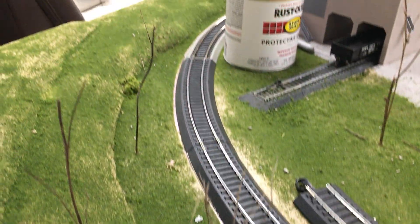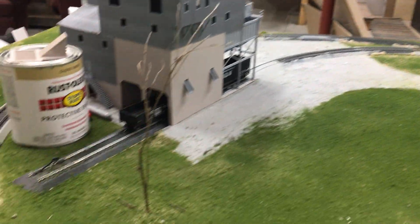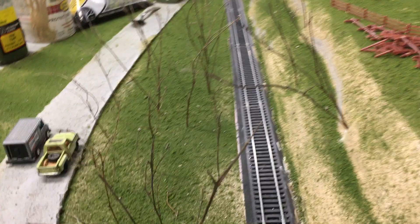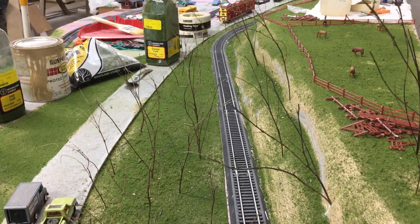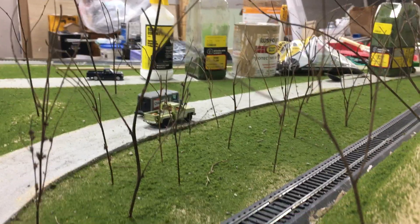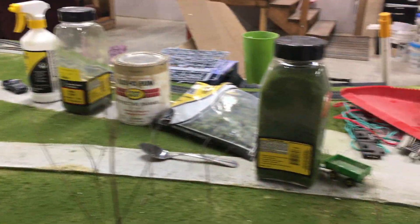The main line goes around the gravel company, and there's a gravel company spur right there. For my trees, I just used twigs I found — actually from a mound of dirt in my front yard. I try to find smaller ones, and I think they look pretty well. I'm going to put some glue on them and probably get some clump foliage to put on them. I think it'll look pretty good.